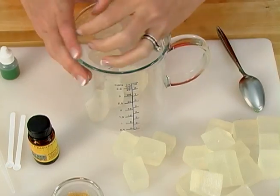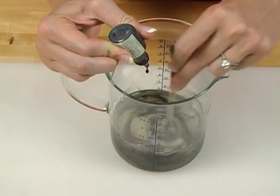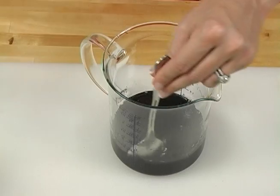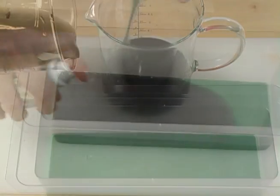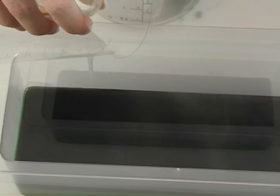Now let's go ahead and make that second layer. Melt the clear soap in the microwave. In order to get a really bright black soap, you need to use clear soap — if you use white soap, you'll accidentally get gray soap, because white plus black equals gray. Fragrance this layer, then spritz alcohol on the first layer; this helps the layers adhere together. Pour evenly over the entire loaf mold, spritz with alcohol, and wait 20 to 30 minutes for that thick layer to form.